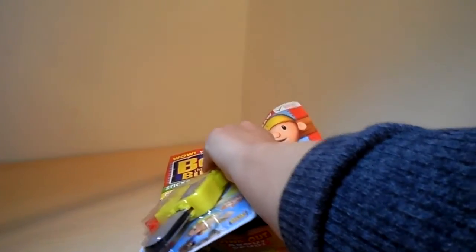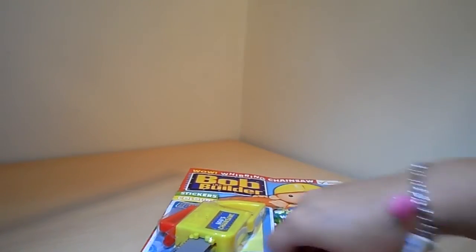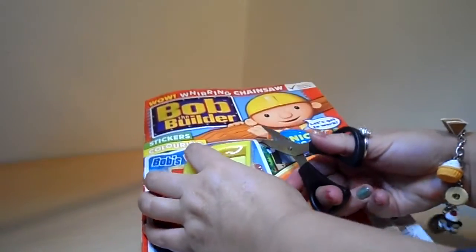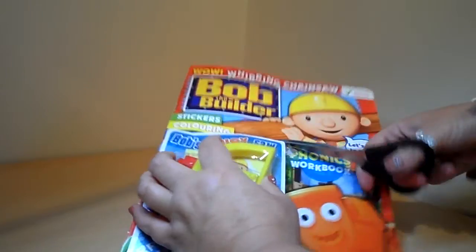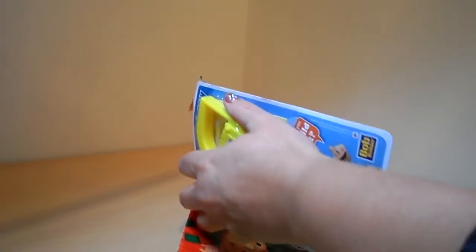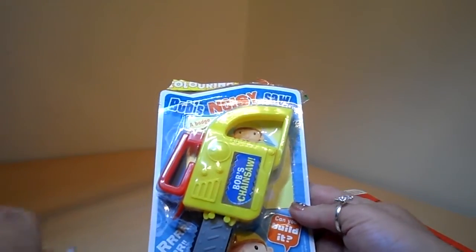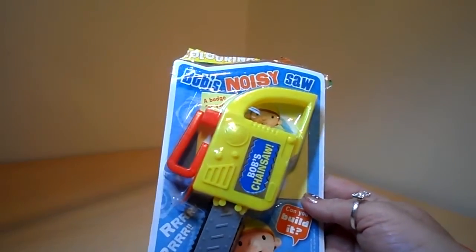So just rip this off. Might need some scissors actually. Here we go — Bob's Noisy Saw.